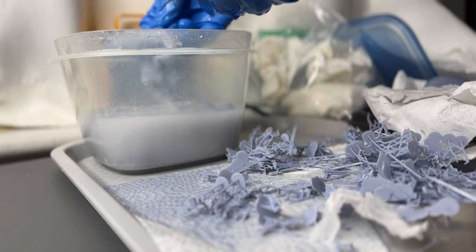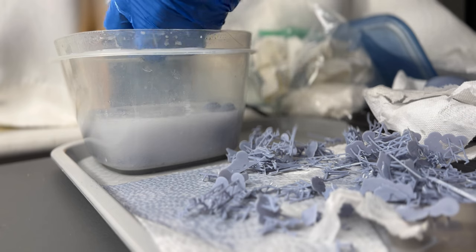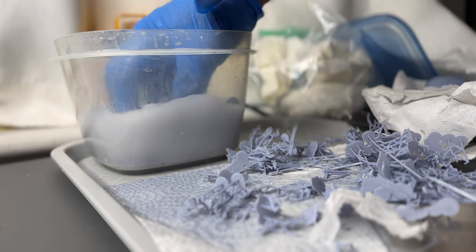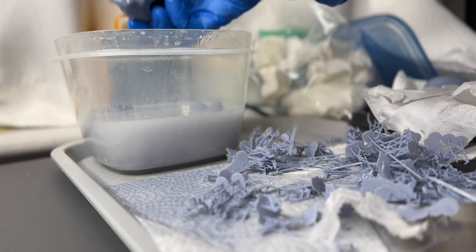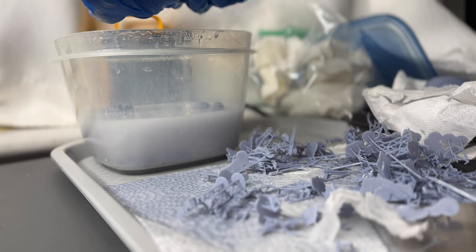This is a little croc guy. I put a drain hole at like the back of his tongue — so technically like his throat. That worked out really well. So I was able to get the alcohol all through him and rinsed.